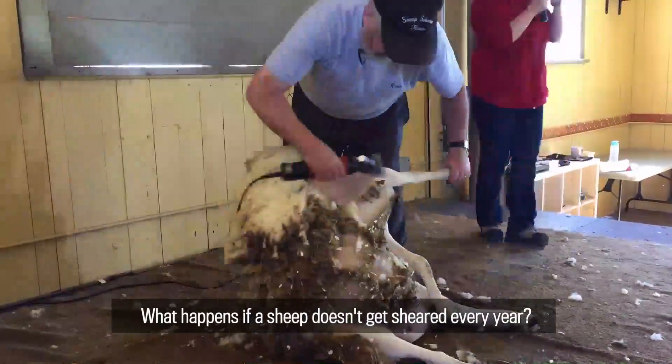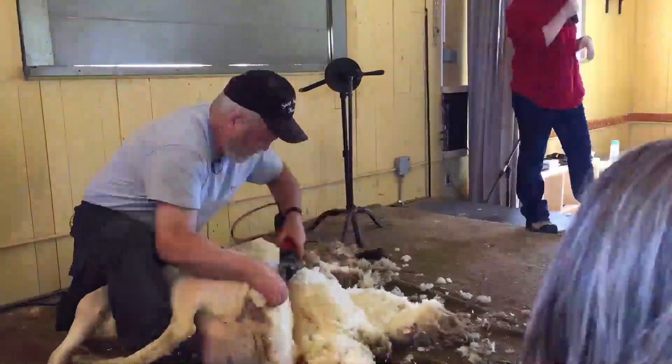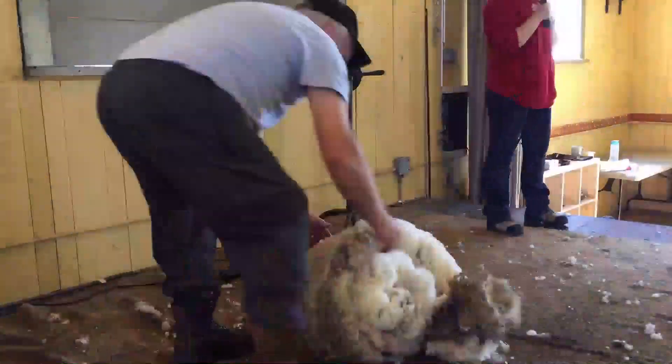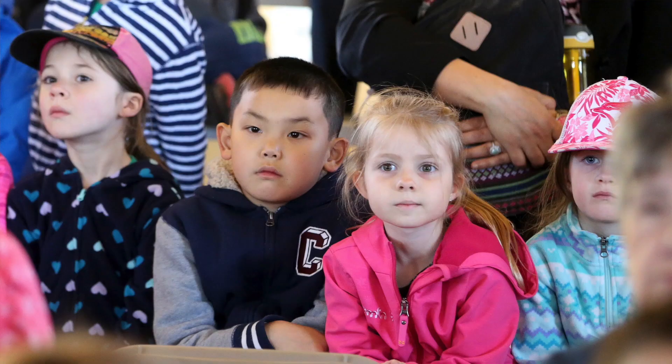So what happens if a sheep doesn't get sheared every year? Nature takes its toll. I have sheared sheep that haven't been sheared in three years — the sheep's got no legs, can't find the legs for a wall. If that sheep gets chased, the party's over. She'll usually kick the bucket.